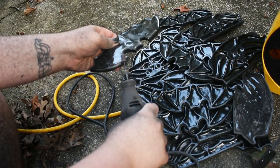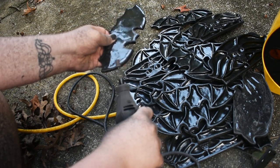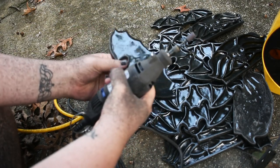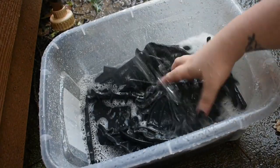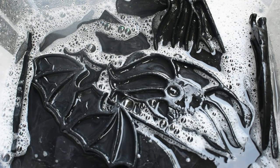After they've cured for about a day, I take them outside and dremel off any sharp edges. They also get a quick bath to remove the sanding dust, and then I lay them outside and let them dry for a few hours.